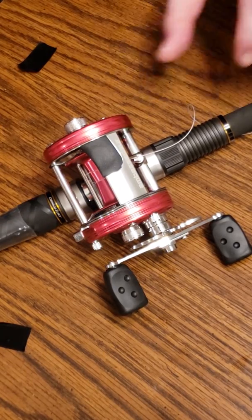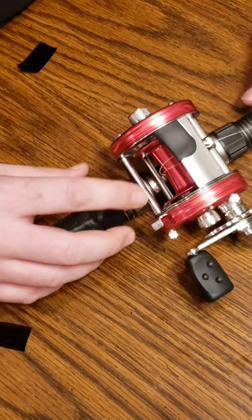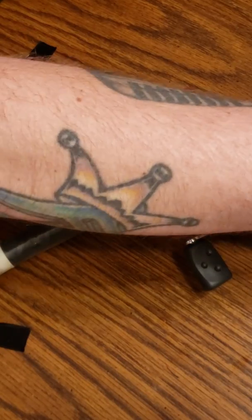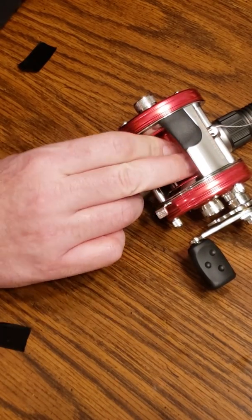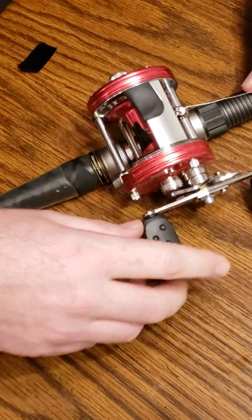So all I've done so far is run the line through the eye and then come down here and tied just two granny knots. Cut my tag off. What I want to do next is take a real small piece of electrical tape and just put it on that knot. That way, when you start reeling, the knot is not going to slip.